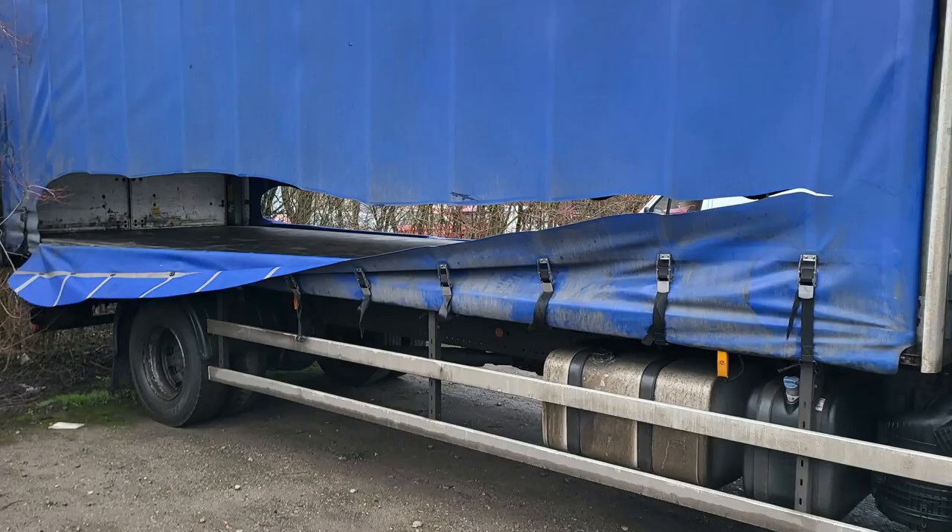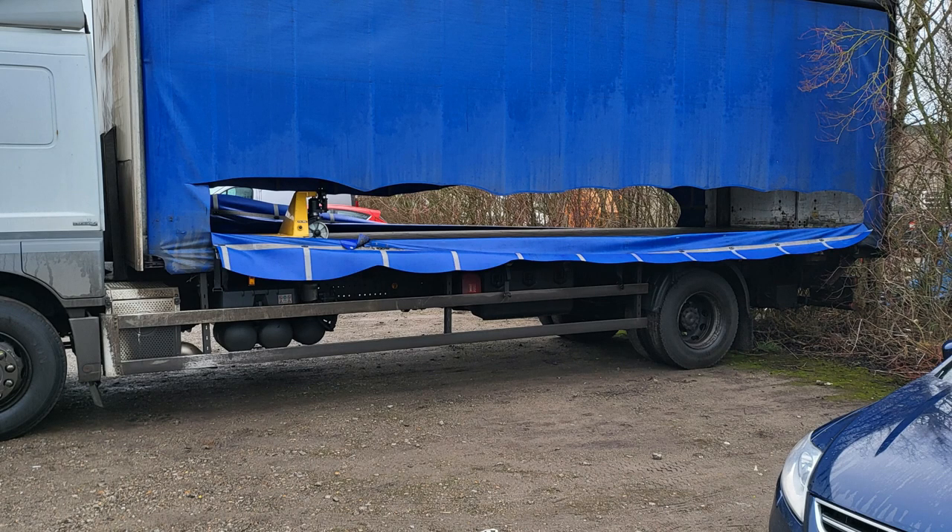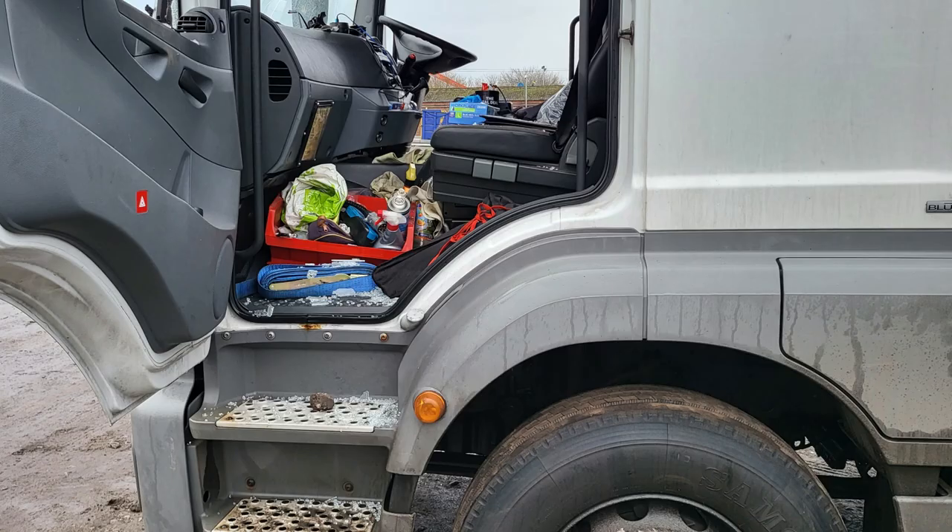Earlier this week we were the victim of a bout of extreme vandalism. Someone really went to town on the lorry. They've slashed both the curtains and they smashed all the windows. I think the driver gave someone the hump and they've erroneously taken it out on my truck. I'm going to try and find out who it is and have a chat with them.